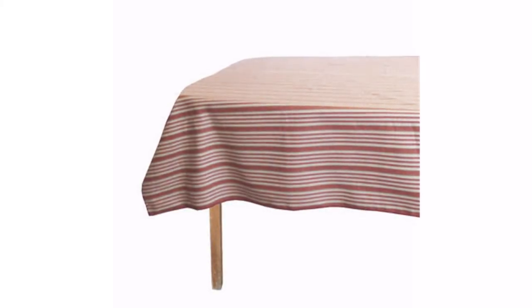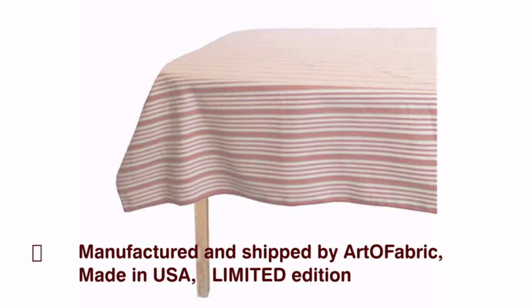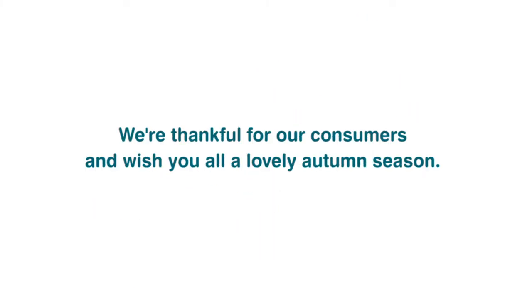Upholstery Peppermint Stripes Table Cover — the tablecloth has a lot of depth and glamour. We are so thankful for our consumers and we wish you all a lovely autumn season.